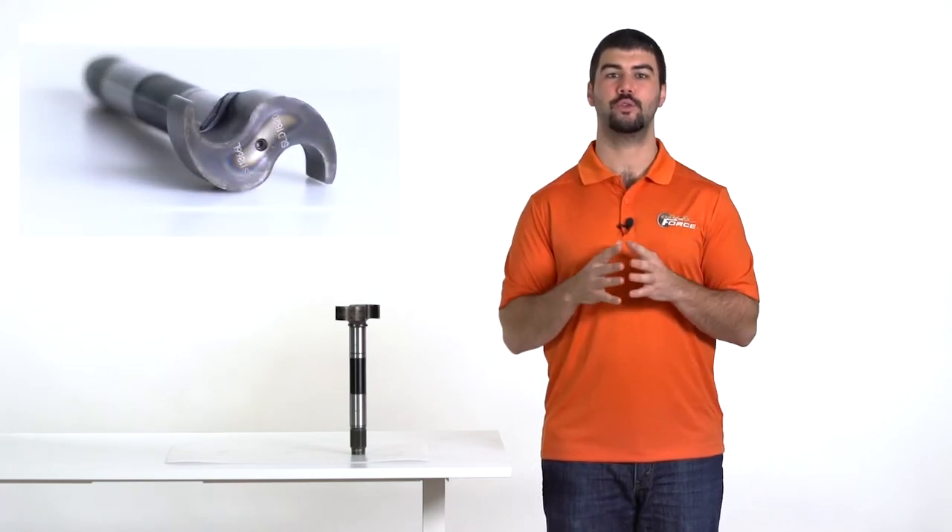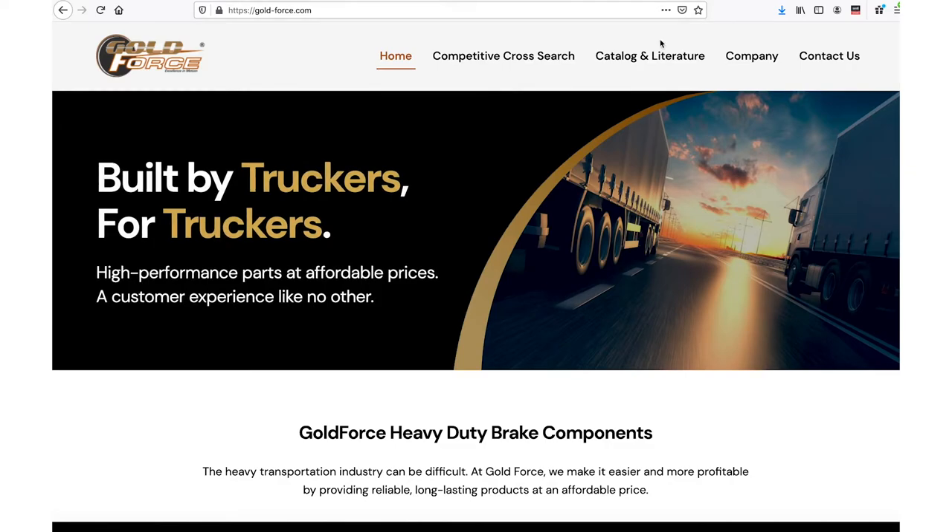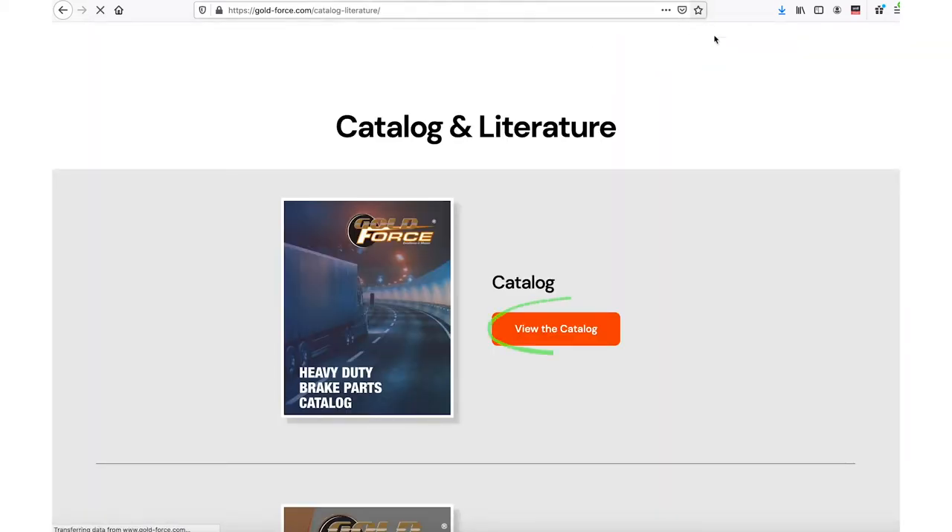However, if this didn't work, let's grab a tape measure and use the Goldforce catalog instead. If you don't have a hard copy, you can access it on the website. On the home page, click catalog and literature on the menu and then click the button.